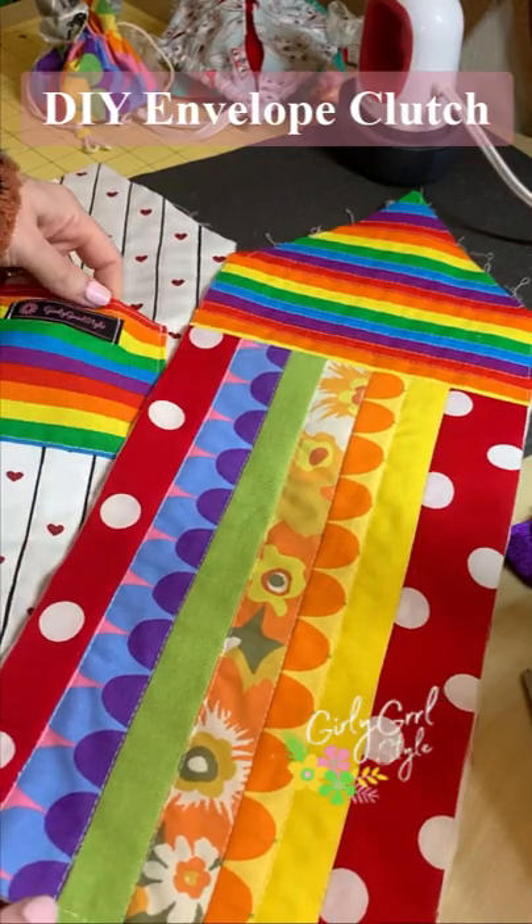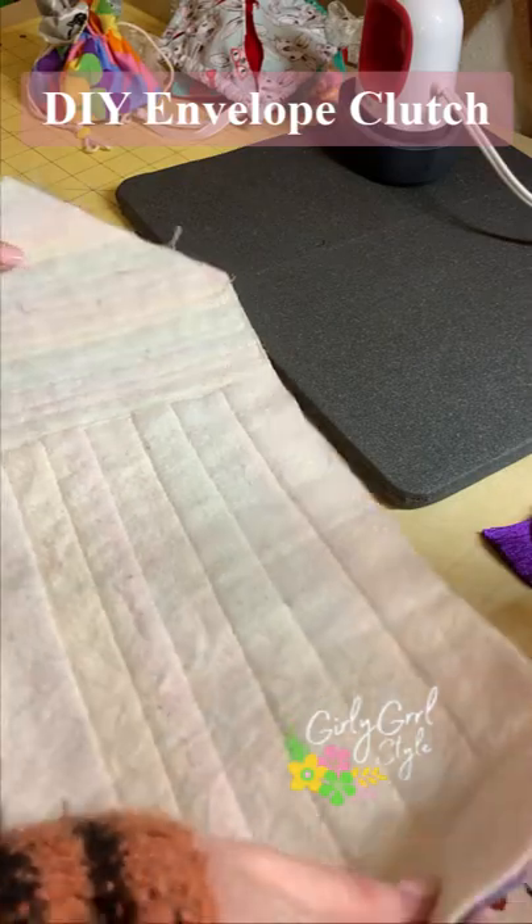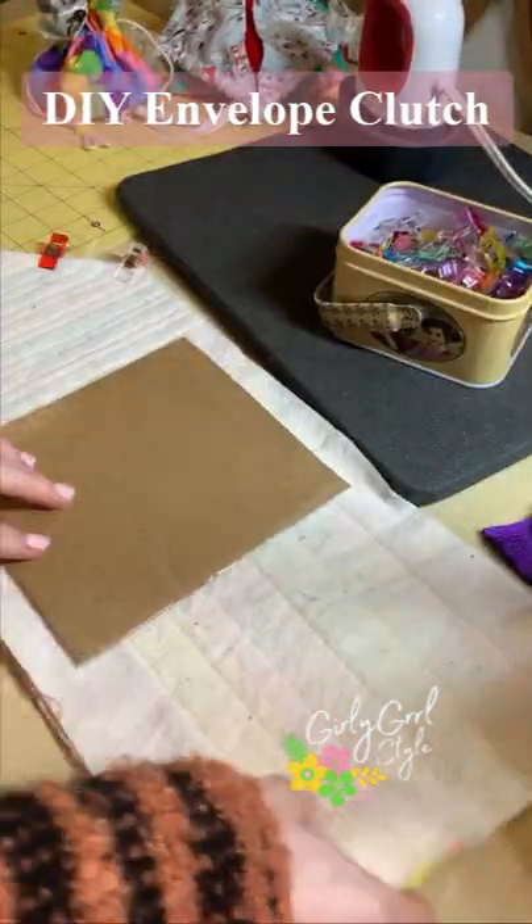Here's how I add some structure to this triangle clutch using cardboard. I started with my outer and lining fabrics already finished and ready to be sewn together.